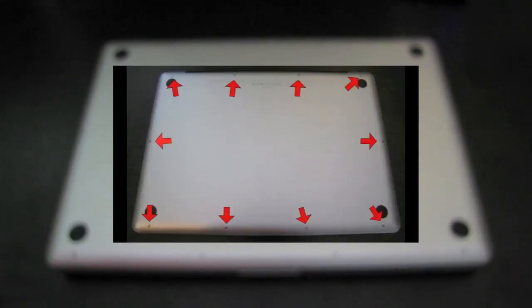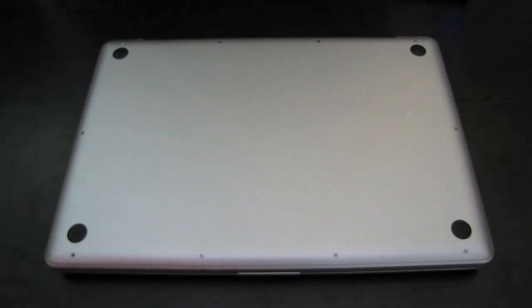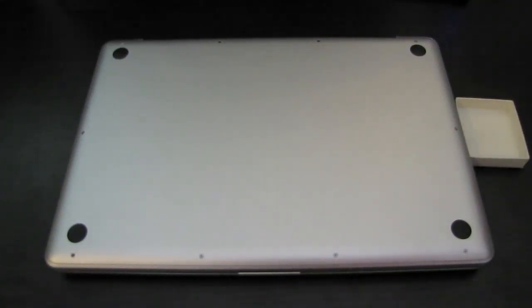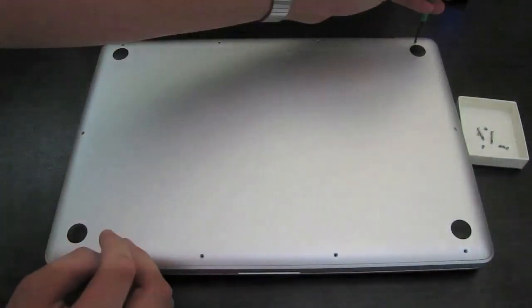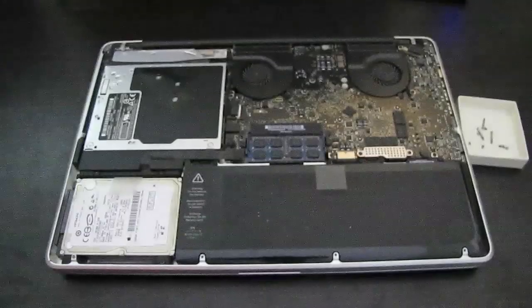Hey everyone, so today I'm going to show you how to upgrade the optical drive in a unibody MacBook Pro. The first thing you've got to do is take all of the screws out of the bottom of your Mac. Make sure that you've got a safe place to put them so that they don't get lost. Once you've done that, you can go ahead and lift the bottom off of your MacBook Pro.